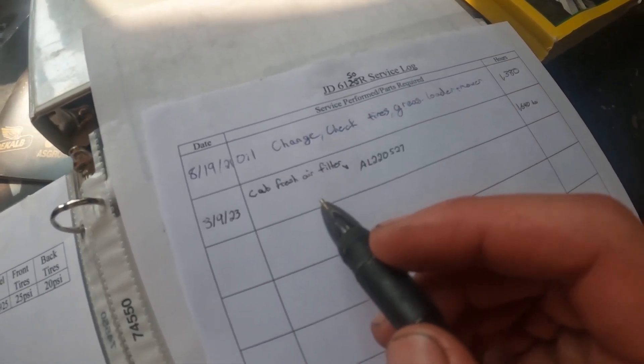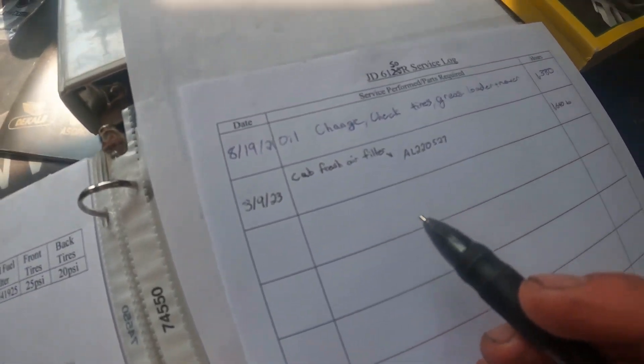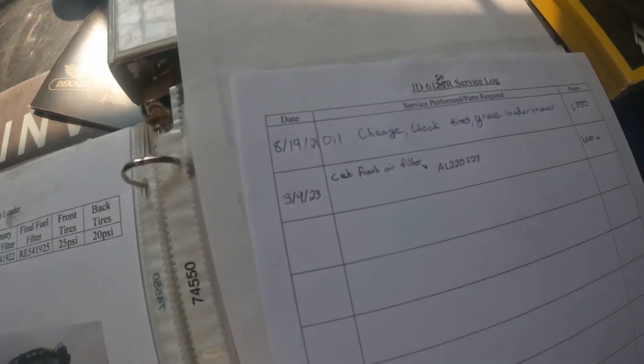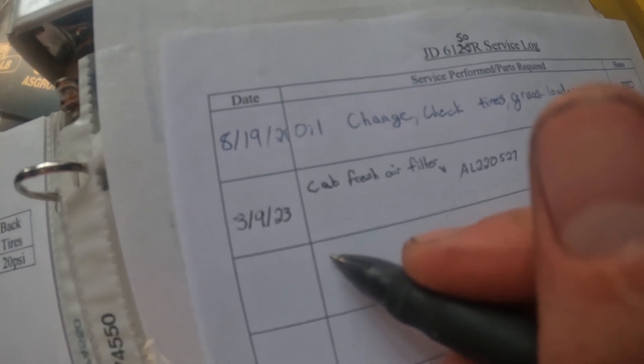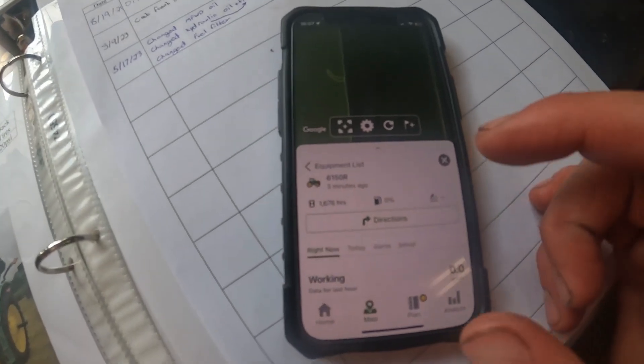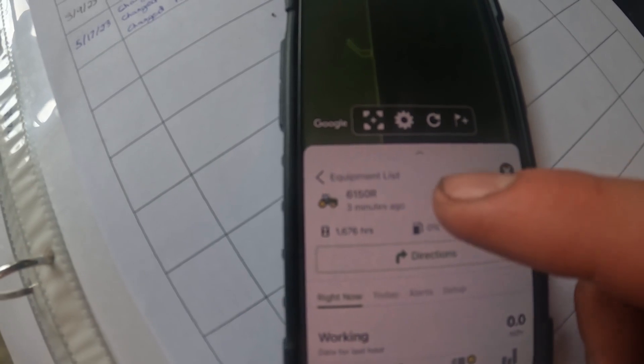One thing I'm big on is writing down all the work we do to the tractor. I've got this book that has a page for every tractor we have, and we write down all the work that was done, the date, and the hours on it. That way when we come back we know exactly what needs to be serviced and when. Today we'll mark down that we changed the oil in the hubs, axle, and hydraulic oil. Since I forgot to look at the hours before I got out of it, I checked my Operation Center app — shows 1,676 hours on that tractor — and I'll mark that down in the book. Well, we got a lot done today getting that tractor serviced so it's ready to run all season long. Hopefully you guys didn't get near as dirty or as full of oil as I did. Thanks so much for watching and we'll see you in the next one.